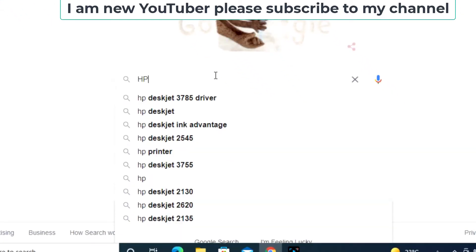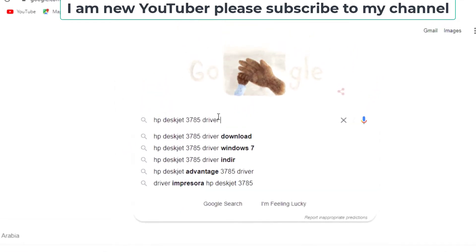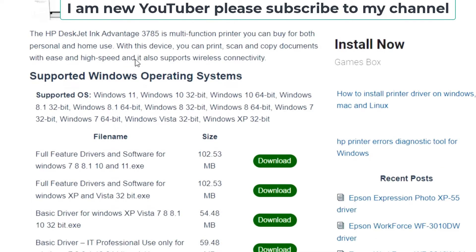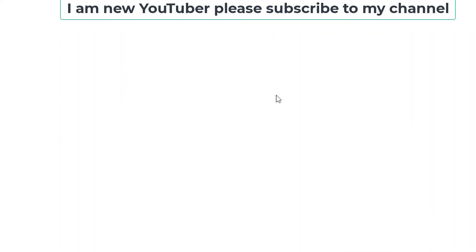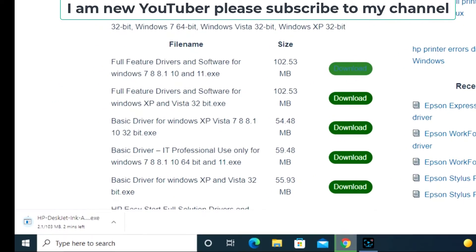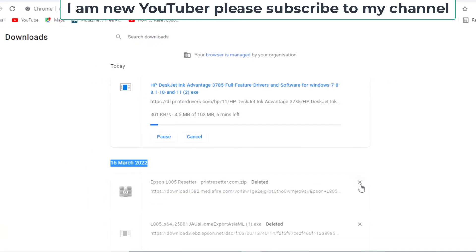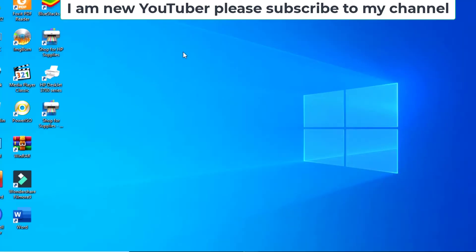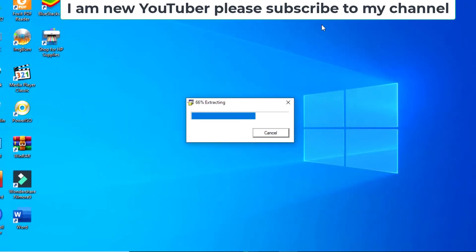To start, open Google and search for the HP DeskJet 3785 driver wireless driver. Scroll down and download this driver, then complete the download and open it by double-clicking.